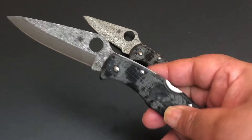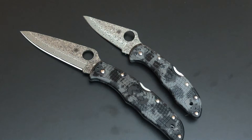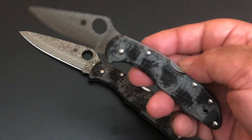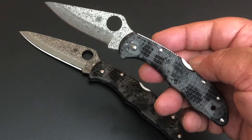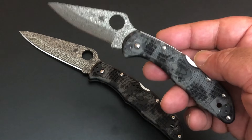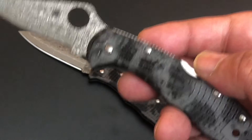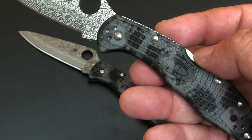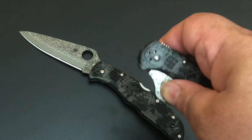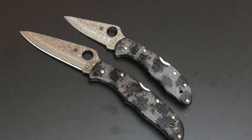For the clip it's a four-way clip — right hand, left hand, tip up, tip down. Very strong backlocks on both the Delica and the Endura. And then what they did — not only with this really nice Damascus, which I'm calling special Damascus because I love what it looks like — they put it on Zome, Z-O-M-E, Zome FRN scales. These are black and gray. What they do is take a gray FRN scale and then hand-paint the black — it's a Japanese art, hand painted, so no two are alike.